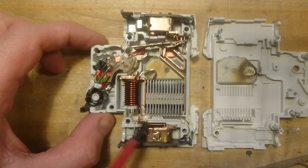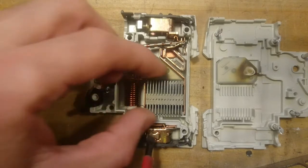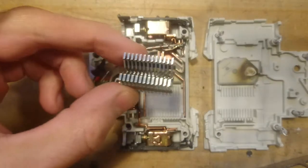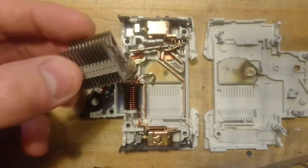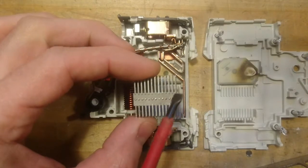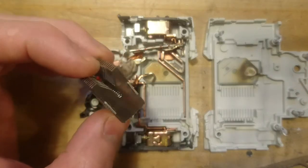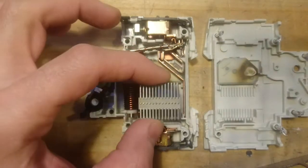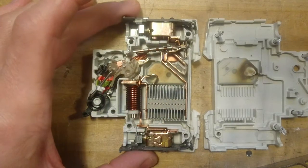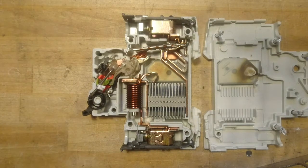In between we have an arc flash dampener — simply a lot of isolated pieces of metal. If an arc flash occurs inside the breaker, the energy is dissipated between all these metal plates, and it can absorb quite a lot of energy before anything leaves the breaker itself. This breaker is rated for 35 kilo amps.